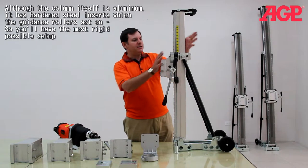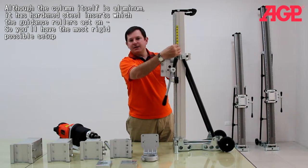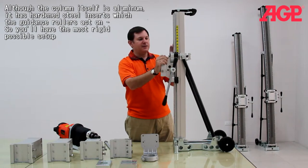Although the column itself is aluminum, it has these hardened steel inserts which the guidance rollers act on, so you'll have the most rigid possible setup.